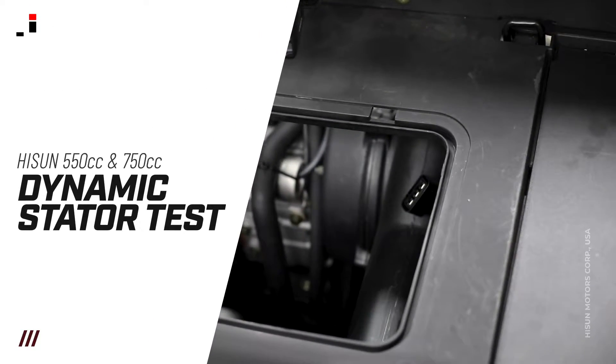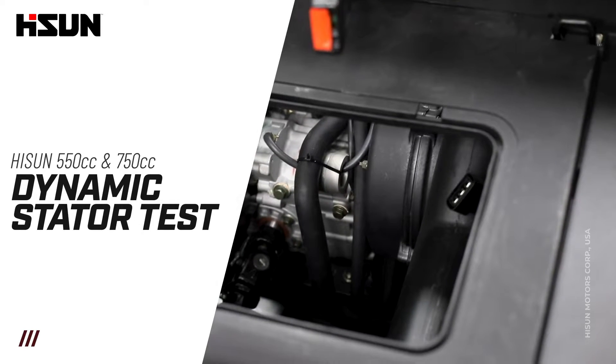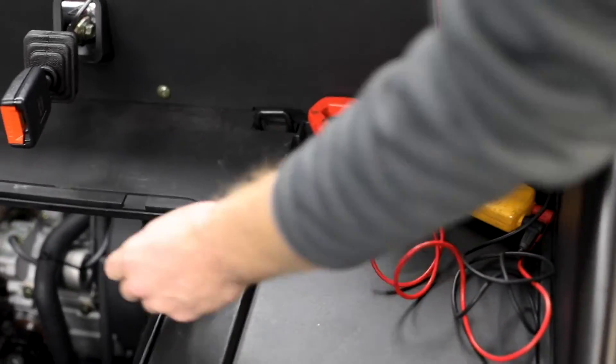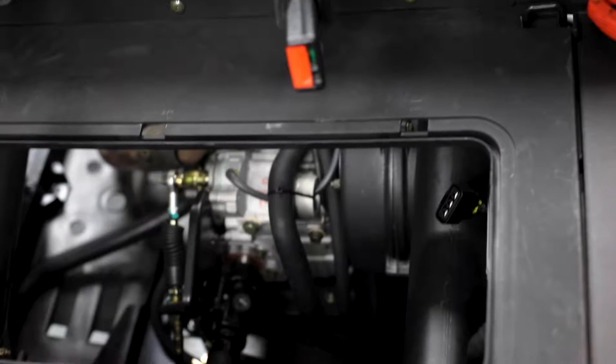Today we are going to be discussing how to do a dynamic test of the stator, specifically on one of our 1000cc models. We are going to pull the connector for our voltage regulator, located here in the engine access compartment.